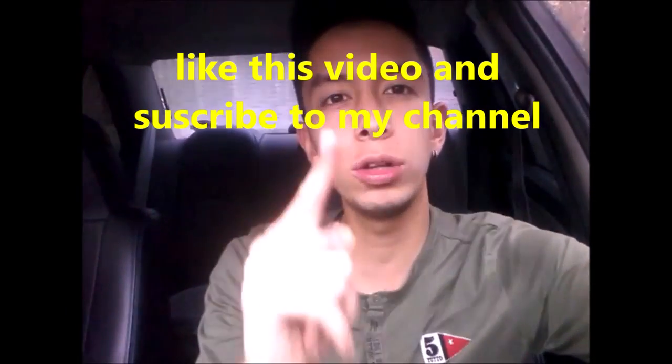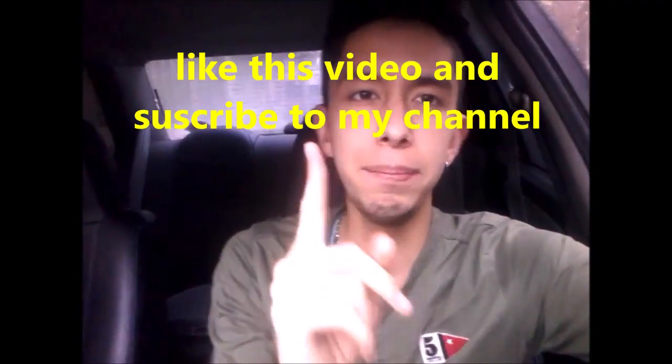Remember that every Wednesday I upload new content. See you next time, bye!